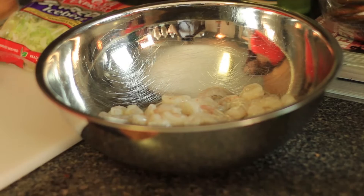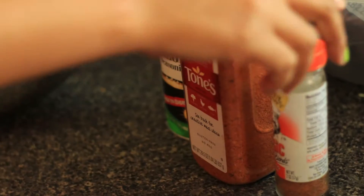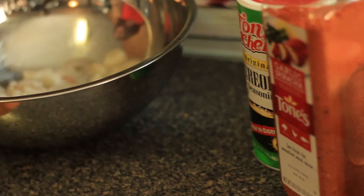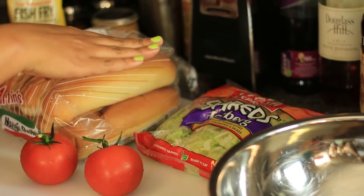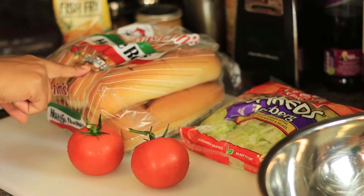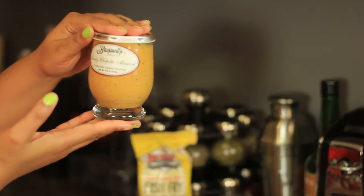For this meal today you'll be needing shrimp, Creole seasoning, garlic sriracha seasoning, and some seafood seasoning. We use the medium-sized shrimp. You're going to need lettuce — I already buy the pre-shredded iceberg lettuce — tomatoes, hoagie rolls, fish fry, and we're going to be using some of the smoked chipotle mustard.